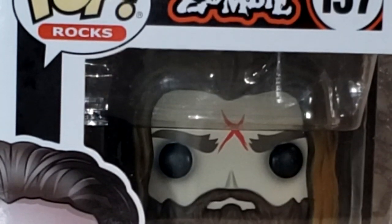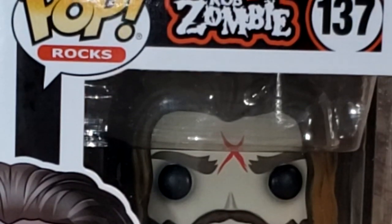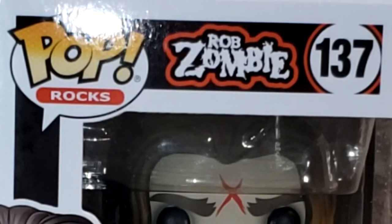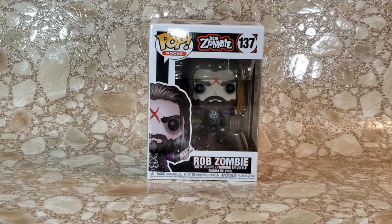By far one of my favorite albums from Rob Zombie is Hellbilly Deluxe, followed of course by the Sinister Urge. So now this Rob Zombie Pop — I've waited a long time for this to come out. I got it a few weeks ago shortly after it was released and I have yet to take it out of the package. So let's go ahead and take a look at the box.